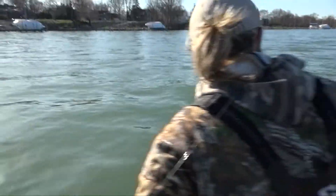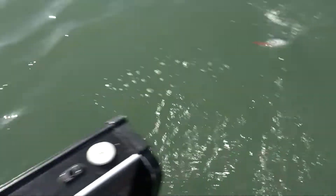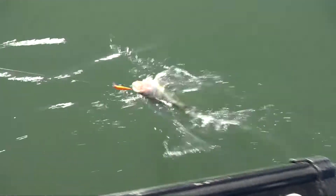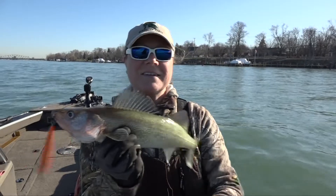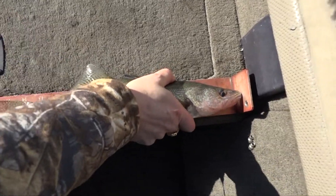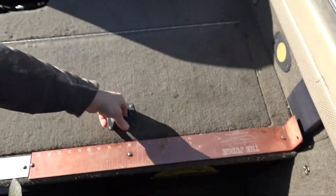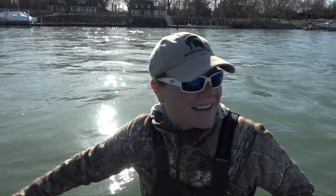I'm going to do what Gabe taught me. Look at that! It's not the biggest fish in the world but I'll take it. There we go — first hand lining walleye! That's fun. Jason's got another one on. He's schooling us today.